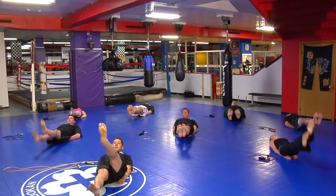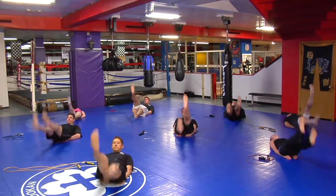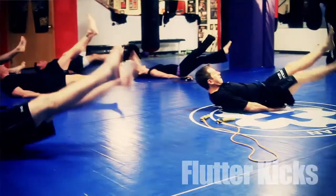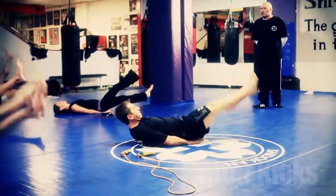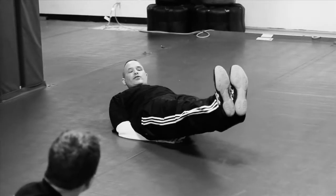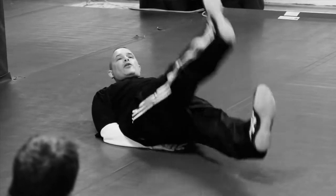Flutter kicks. Ready? Counting one, two, three — one. One, two, three — two. One, two, three — three. One, two, three — four. One, two, three — five. One, two, three — six. Make sure your hands are behind your back supporting the weight of your back. Feet are six inches off the ground. Going big flutter — one, two, three.